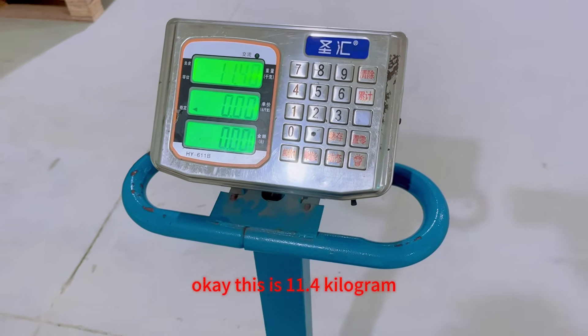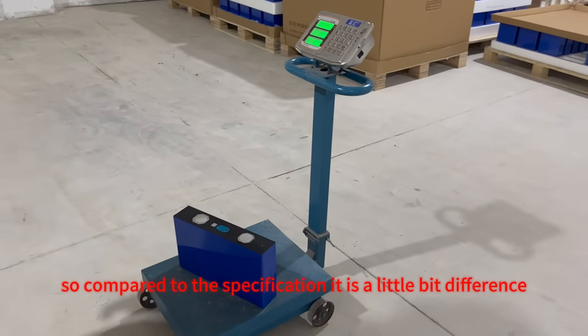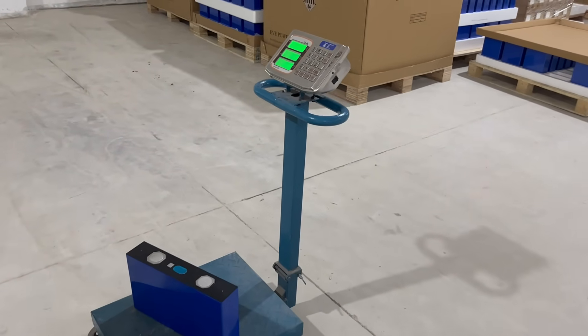This is 11.4kg. Compared to the specification, it is a little bit different. Please share with your friends. Bye-bye.